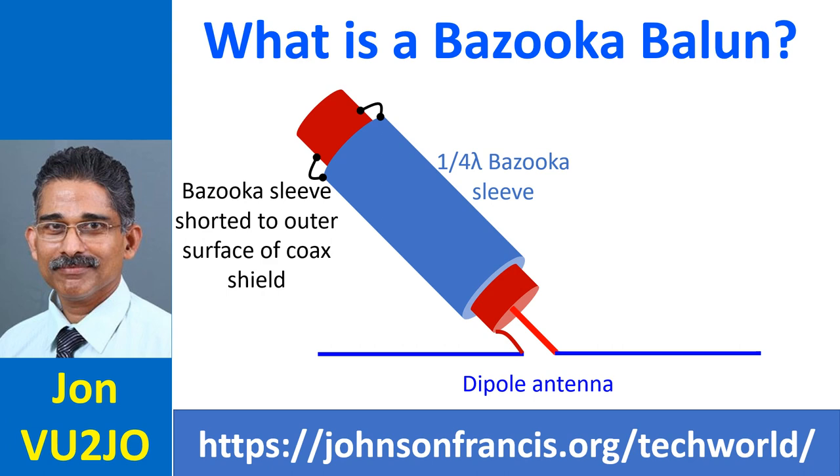The length of the external sleeve in the bazooka balun is quarter wavelength, and it is grounded to the outer surface of the coax shield away from the dipole antenna feed point. The inner conductor of the coax and the outer shield of the coax at its end are connected to the dipole antenna feed points.